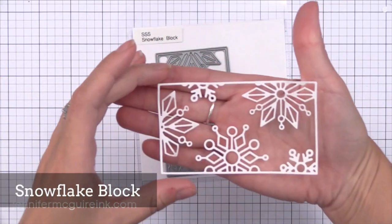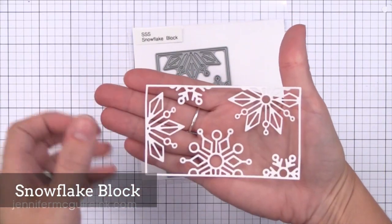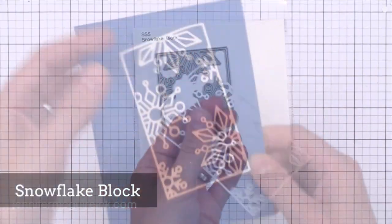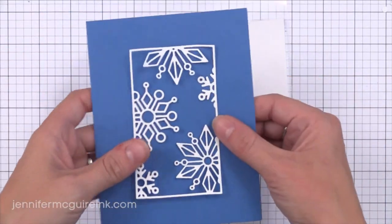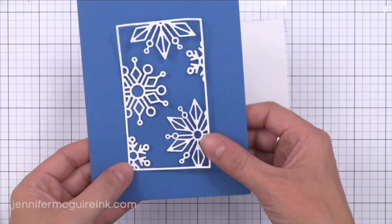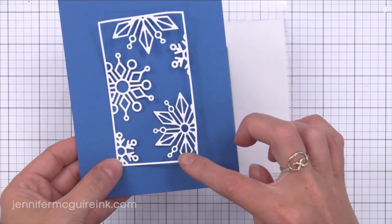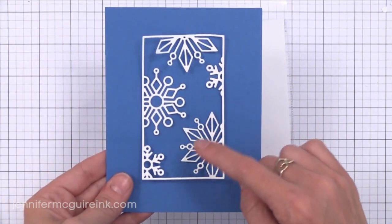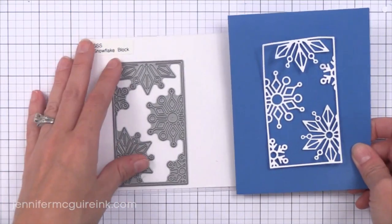Last but definitely not least is the Snowflake Block — another beautiful intricate die that would be perfect for a shaker card. It screams shaker card, or you could create a window on the front of a holiday card and have a family photo show through behind it. Or you could use foil on this. There are many things you could use this for and I definitely will be using it in future videos.